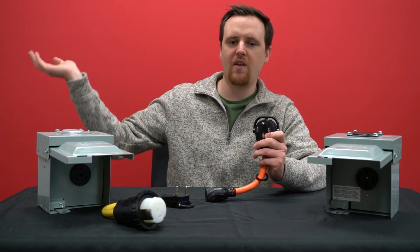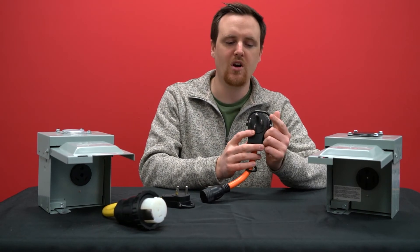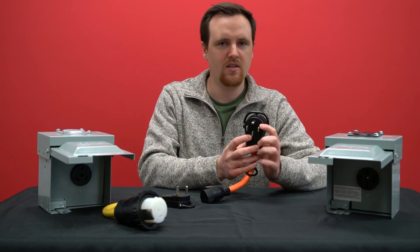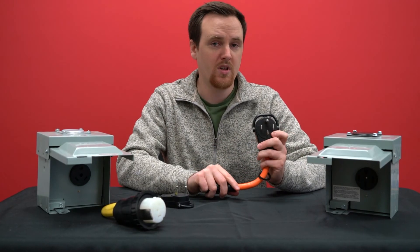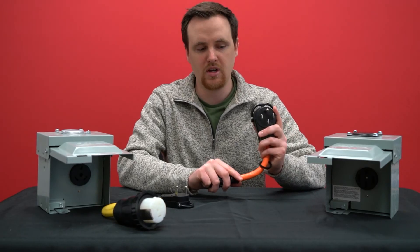On one half of the RV, you might have one hot powering it, and the other half of the RV may have the other hot powering it. So you can run both 220 volts and 110 volts for a 50 amp RV, and that's a 14-50 plug.